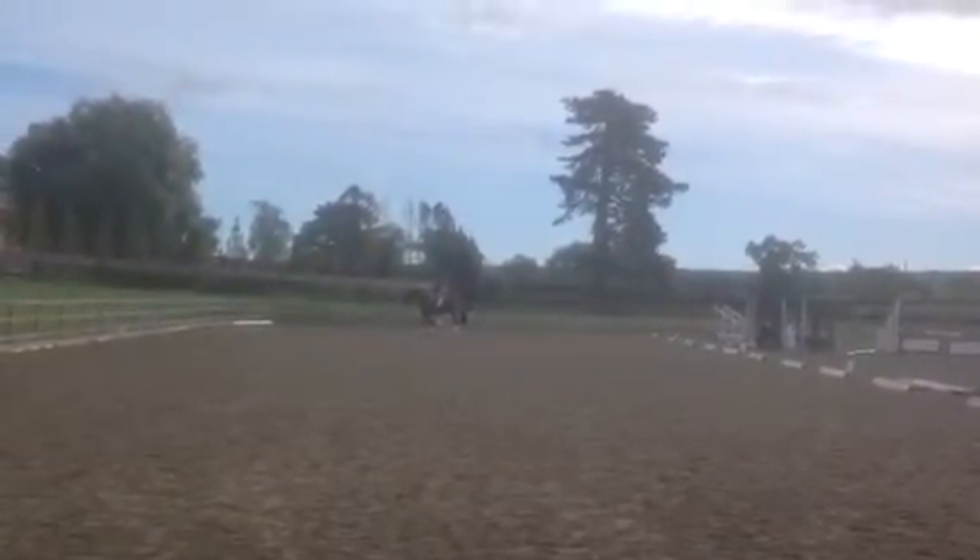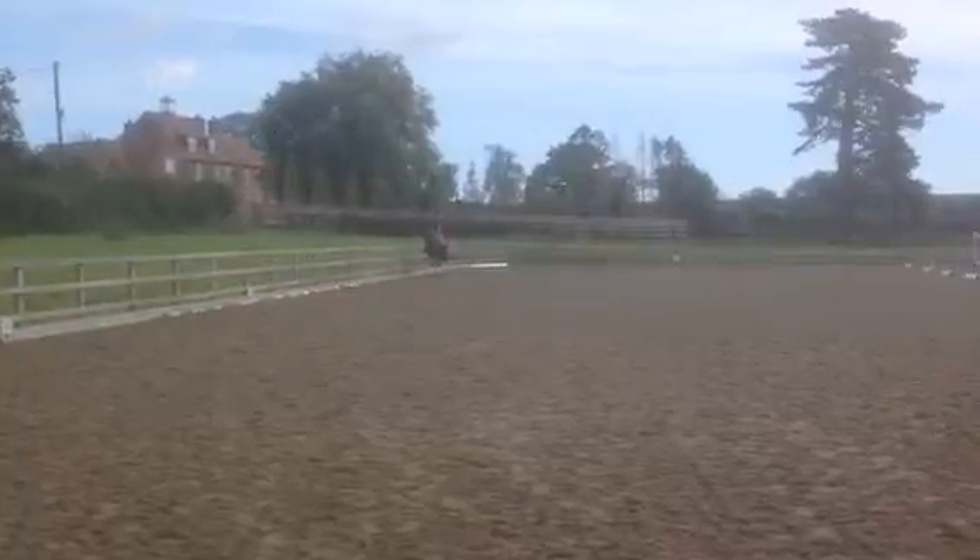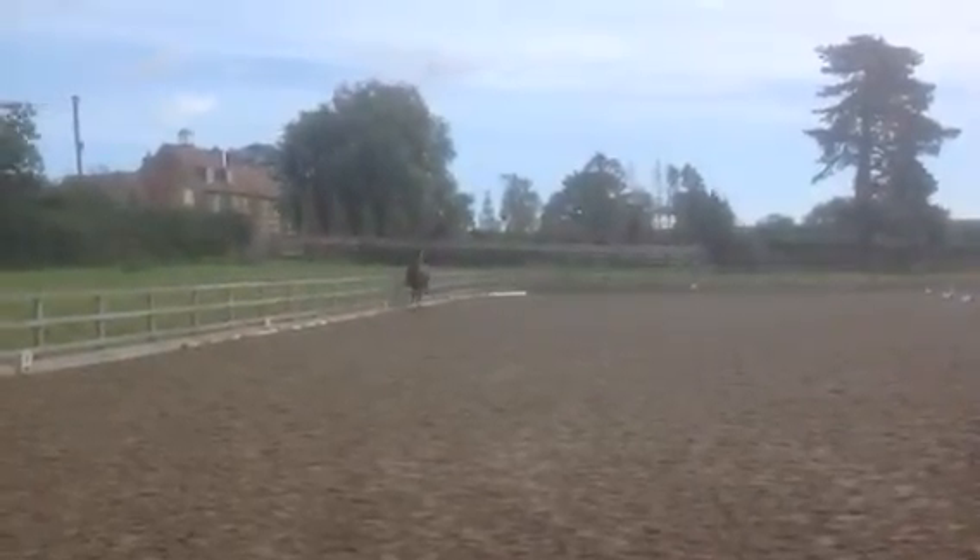Well prepared in two, eventually a very good halt. Try and allow a little bit more length to the neck after the rein back.